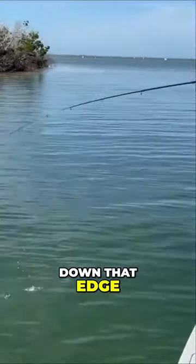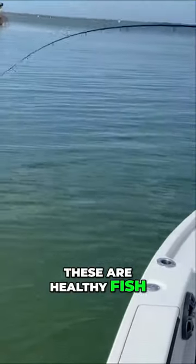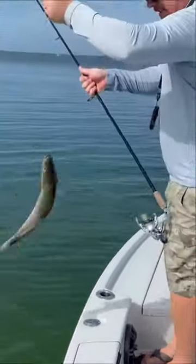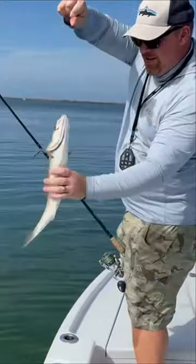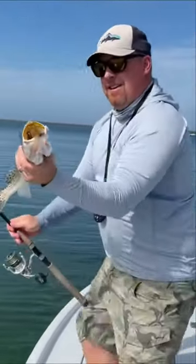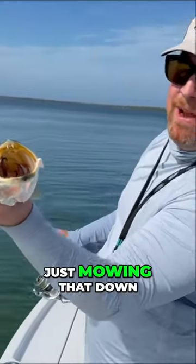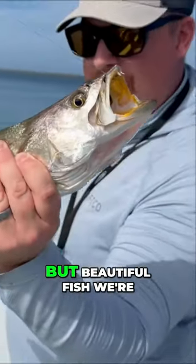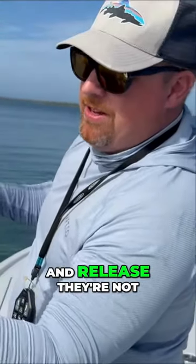Just continuing to work down that edge — these are healthy fish. It's probably an 18-inch trout right there. You can see we got that slow tailor just mowing that down. That's that three and a half inch, but beautiful fish. We're just doing catch and release.